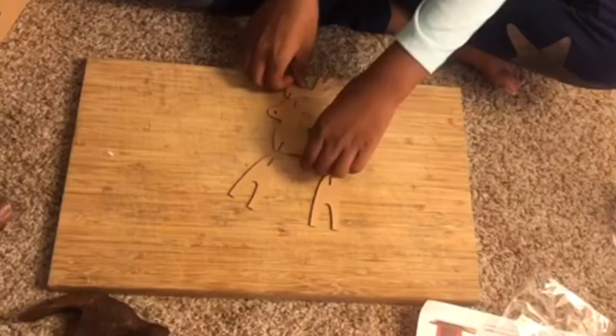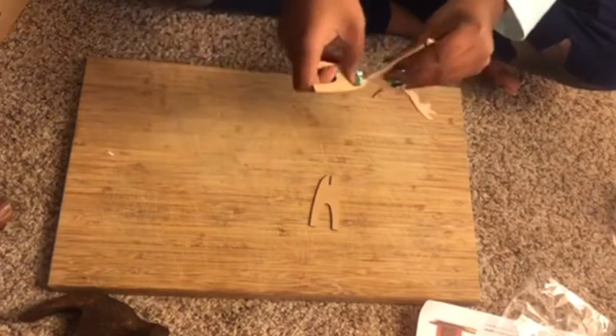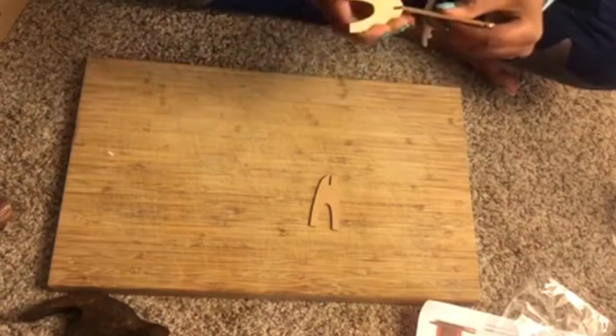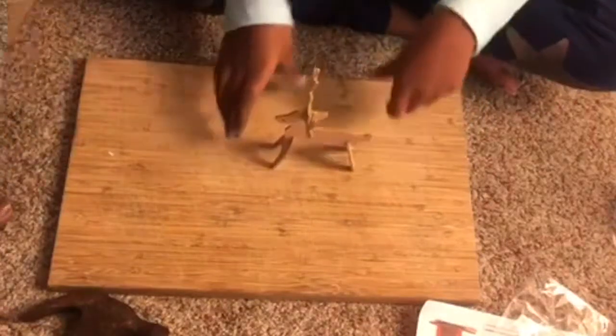Now let's make the reindeer. We have to fix the parts to assemble the reindeer. This is how it looks.